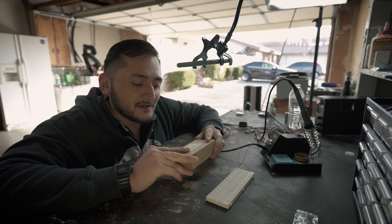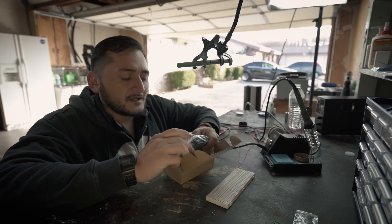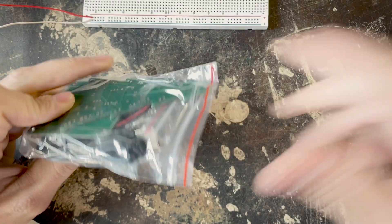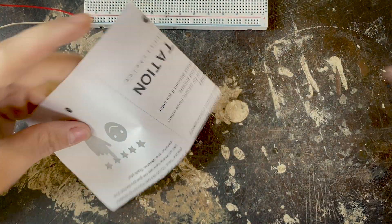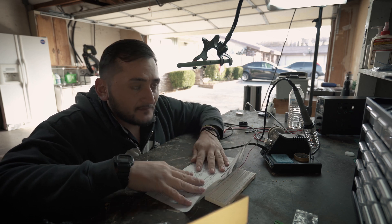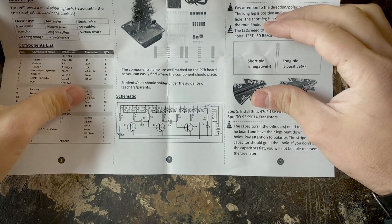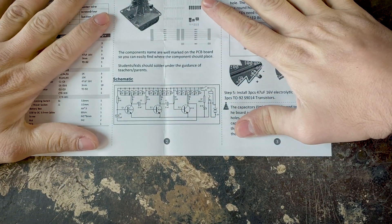I got a Christmas tree kit from Amazon. It is a three-color Christmas tree and it comes in this little package right here. Let's look at the schematic first — we need to learn how the tree is going to work. Here we have a nice little schematic of how this is going to work.